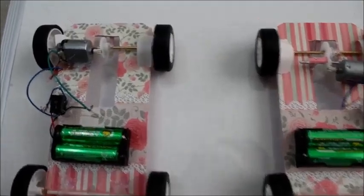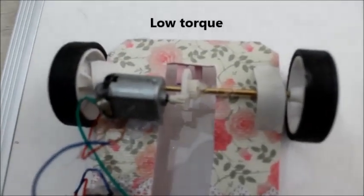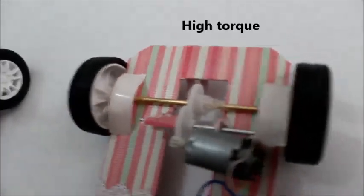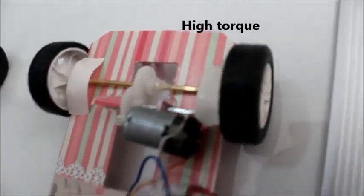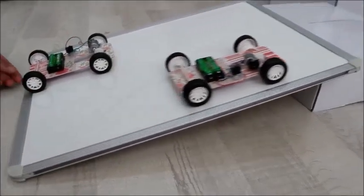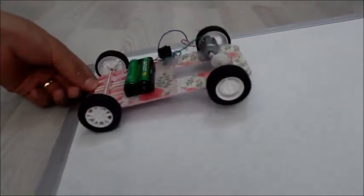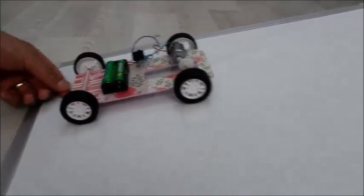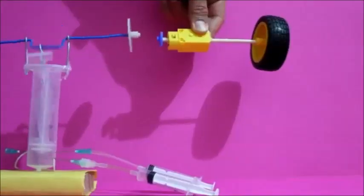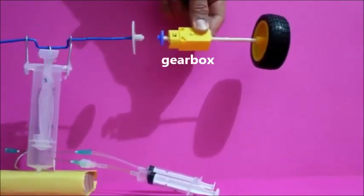Let's look at this — like a monster! This type of torque increase is provided in cars with a gearbox.